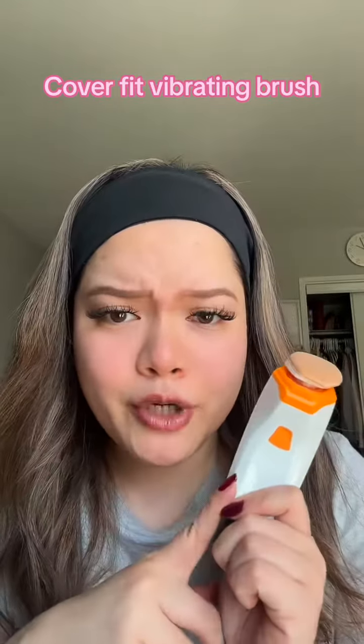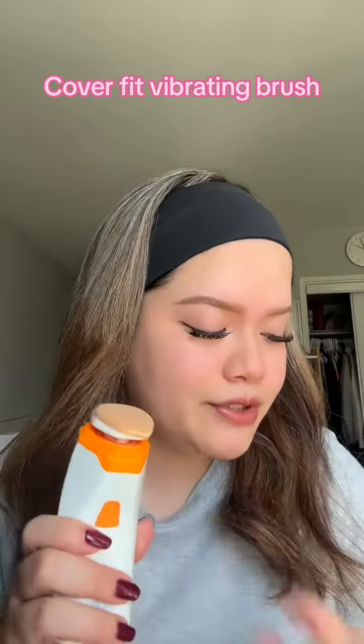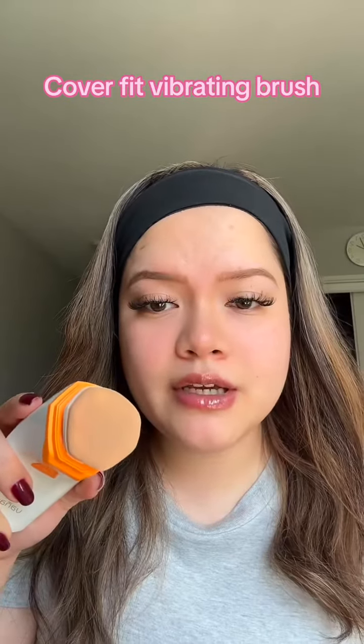Hey guys, so I'm getting ready and I thought I'd share with you this new product that I got from ESStyle. They sent me this one — it's a vibrating foundation brush. It comes with two heads. I'm using the sponge one because I find it better than using the brush.